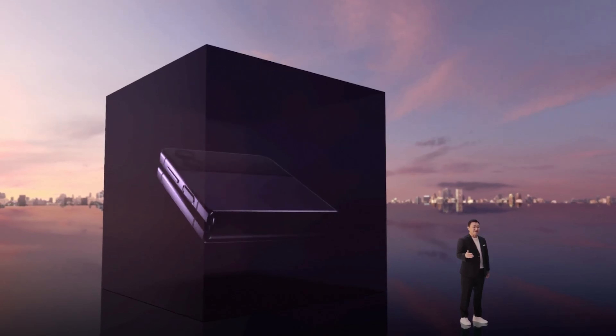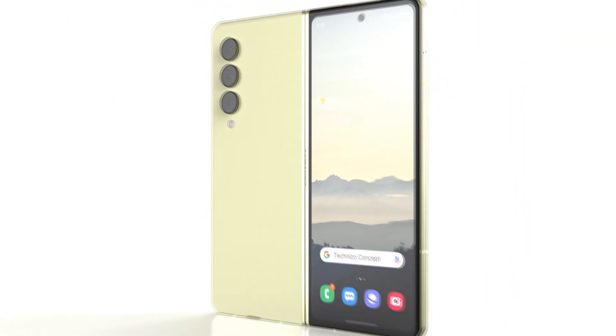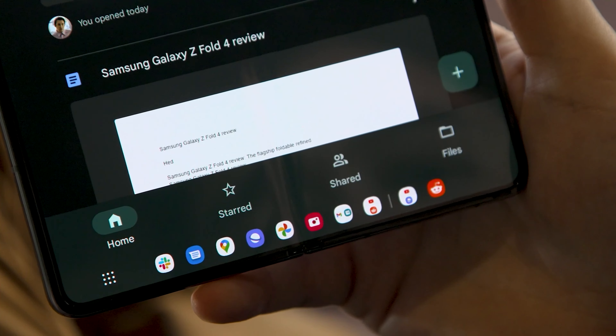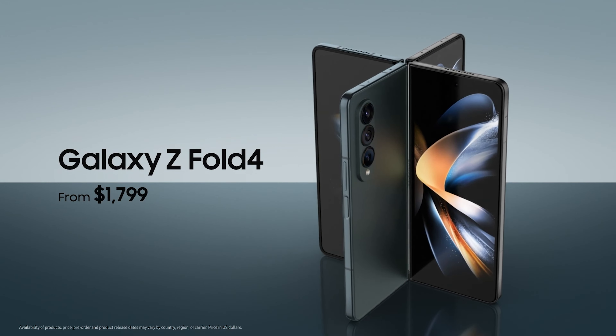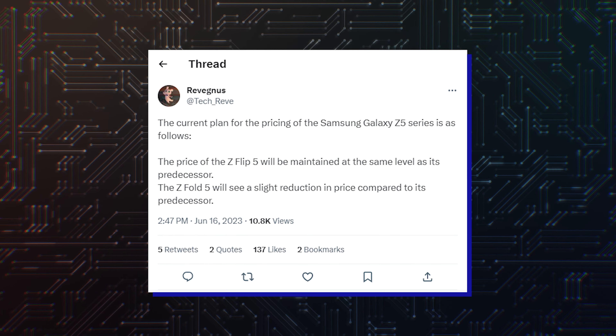And as usual, trading offers and discounts will also be market-dependent. The new smartwatches will run a newer version of One UI Watch at launch, which Samsung has already confirmed will offer better fitness and sleep tracking. One UI Watch 5 is based on Google's Wear OS update. Other watches, like the Galaxy Watch 4 and Watch 5 lineups, will get the update at a later date after the Watch 6 series hits the market.